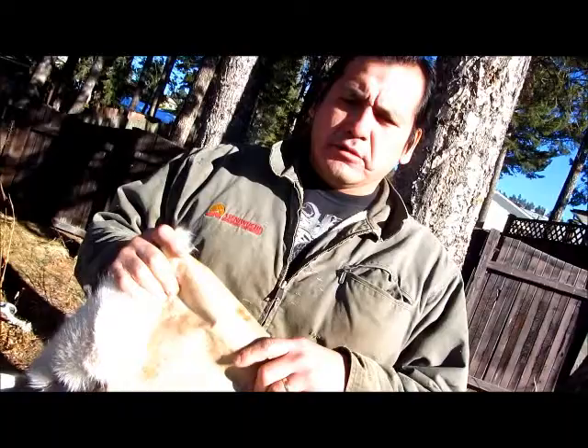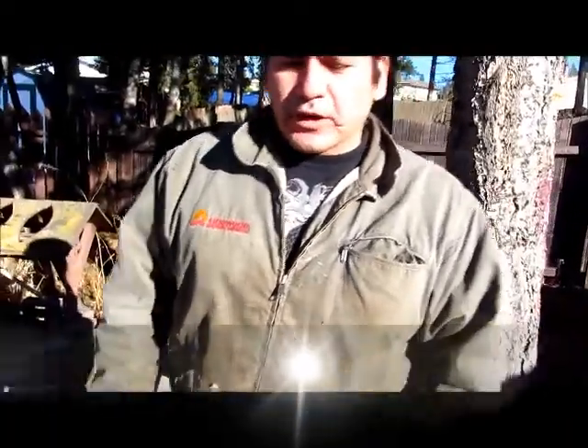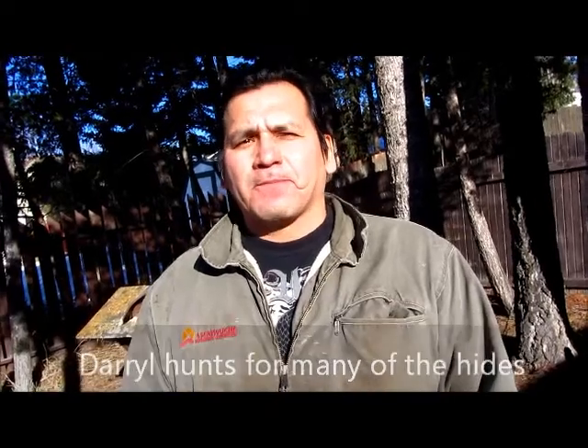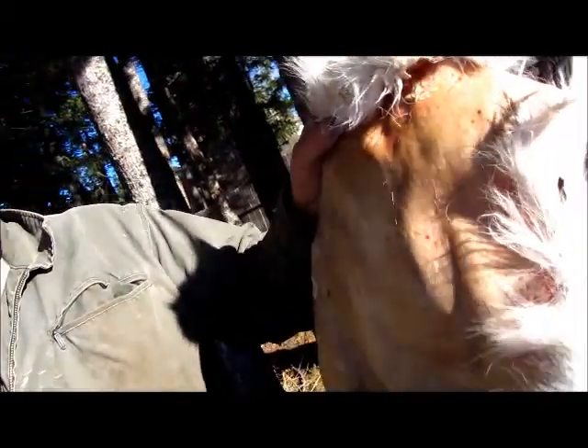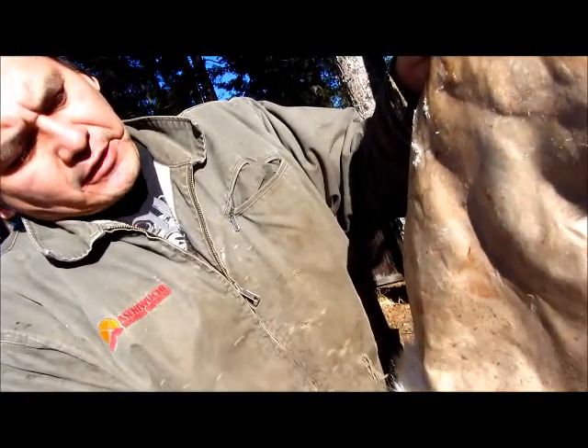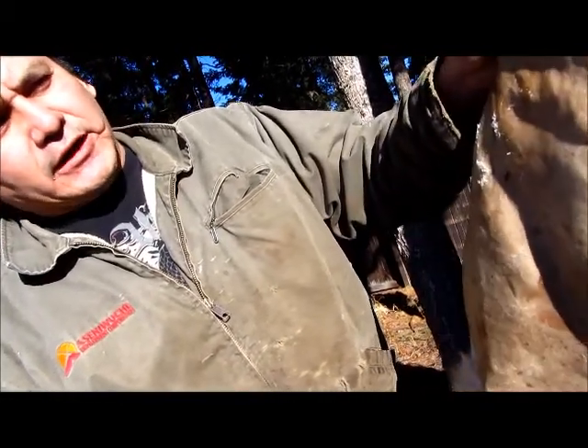So what process do you go through when you're doing a hunt? Well the first thing I do is smudge before I leave, and I smudge my rifle. And then when we do get an animal, I'll put tobacco down for the animal. After I bring the animal home, I'll peel the hide off. If you look closely, there's not a lot of meat on here — it's actually pretty clean, and that's what you want: a clean hide.